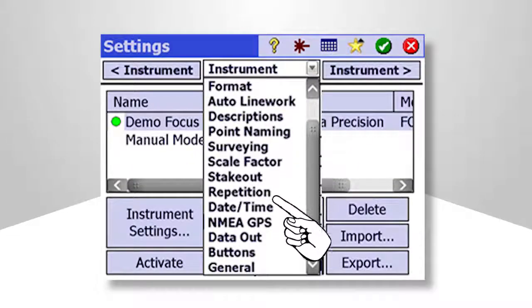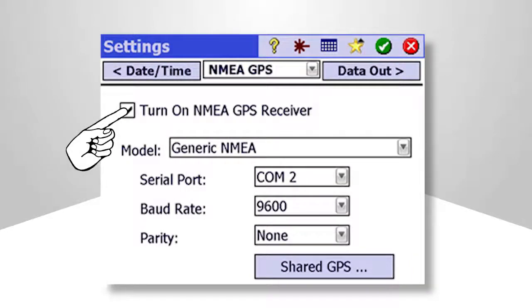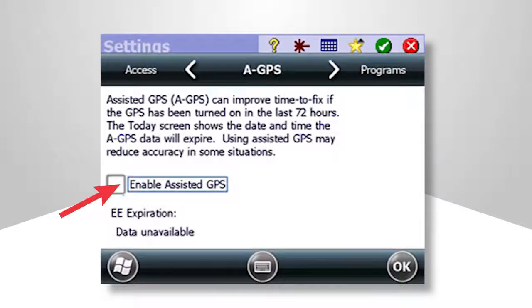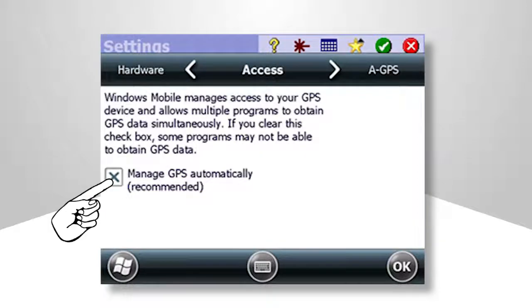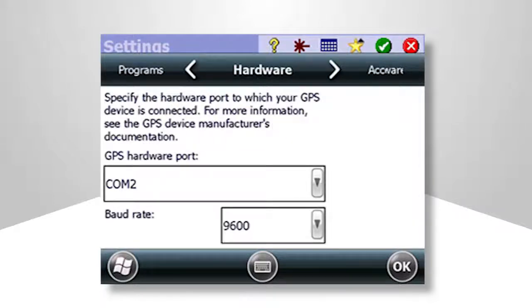Select NMEA GPS from the Job Settings drop-down menu. Turn on the data collector's GPS. Select the Model and Port Parameters as shown. Tap Share GPS. It's recommended leaving Enable Assisted GPS deselected as shown. Allow Windows Mobile to manage GPS automatically. Next, set the data collector's GPS program port to COM1. Set the GPS hardware port to COM2 with a baud rate of 9600.